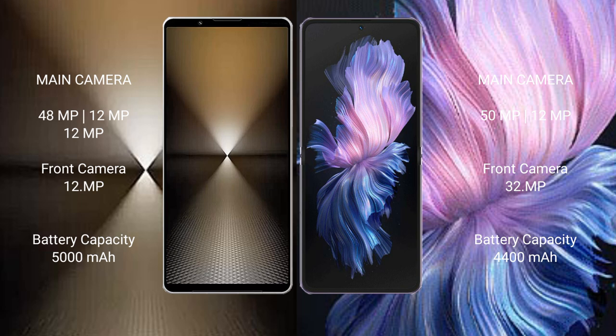Sony Xperia 1 Mark 6 has a 5000mAh battery with 30 watt fast charging support. Vivo X Flip has a 4400mAh battery with 44 watt fast charging support.